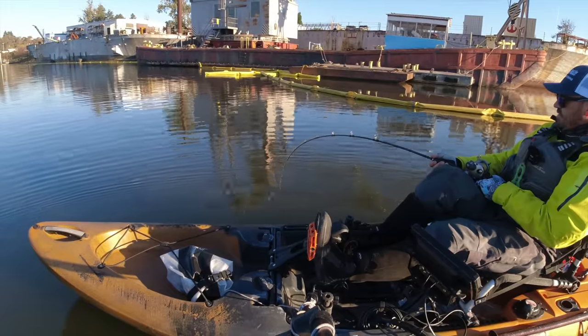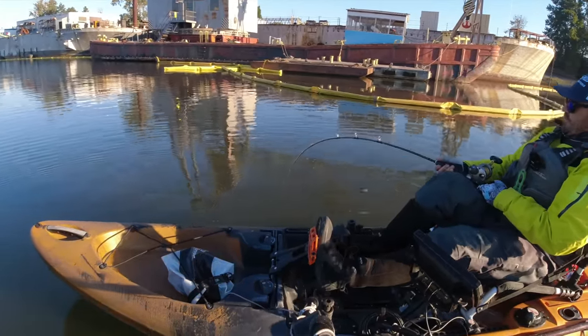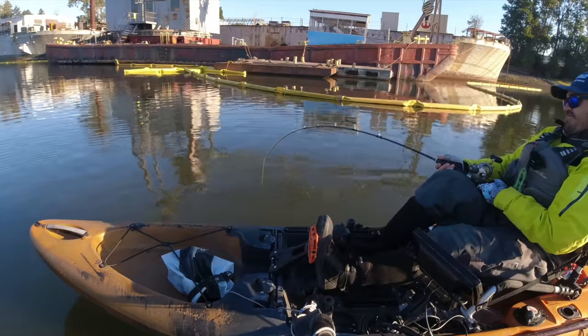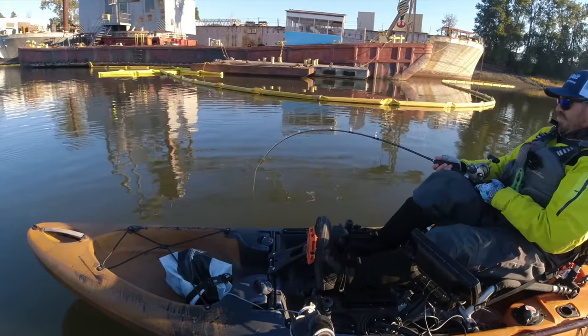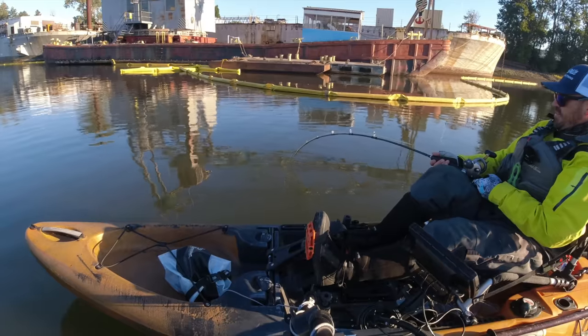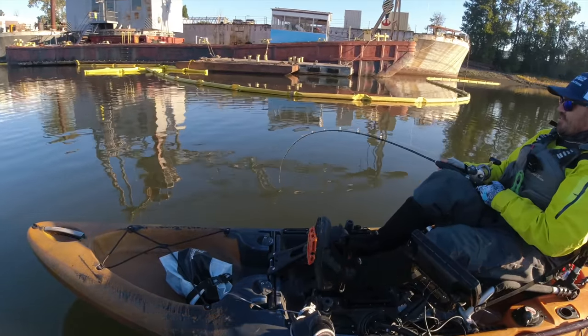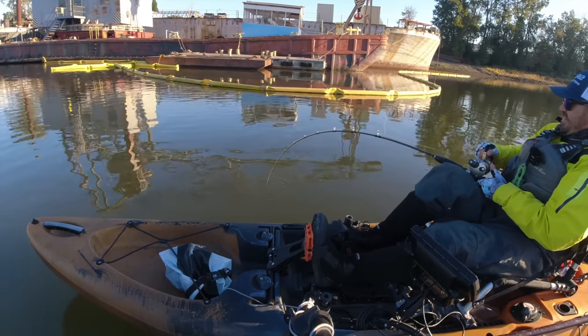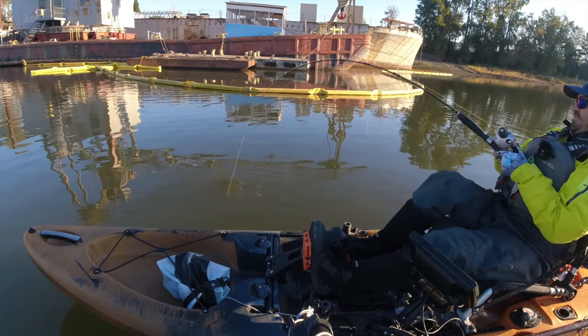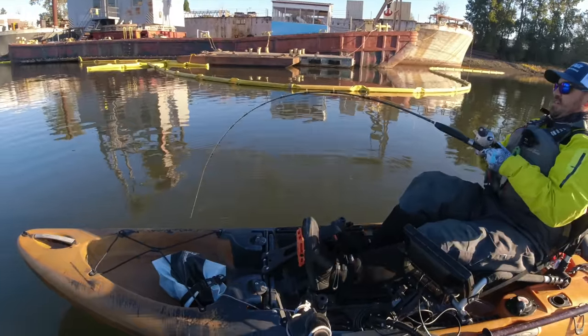As for leaders, I run 100-pound Dacron, a sliding weight above it, and usually a size 3-aught to 6-aught hook depending on personal preference. I tend to run smaller baits — just like a head of a herring — because I catch even giant fish on small baits. I don't run really large baits unless I'm specifically going after one of the big giants.